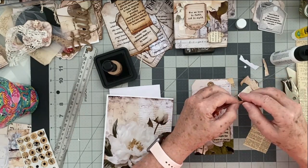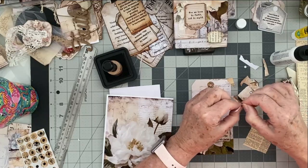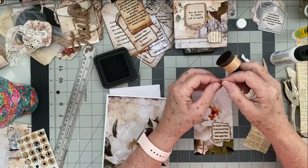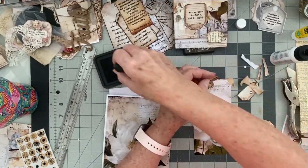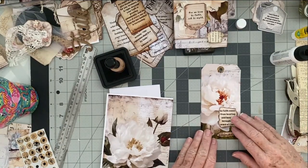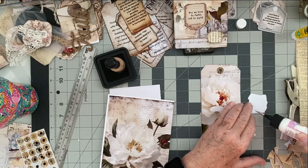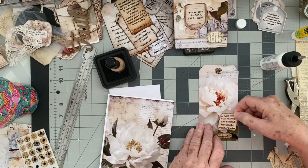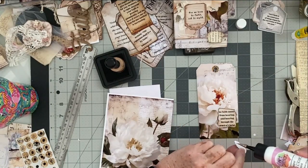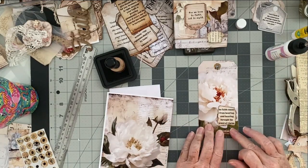It's Romans 10:17. Now here's an example of why I love digitals — if this was a physical kit that you bought and used, you wouldn't have it again. But once you buy a digital kit you can print it multiple times, use it over and over again. 'Faith comes from hearing, and hearing through the word of Christ' — Romans 10:17. We're going to put it on just like that. I'm happy with that, it looks really pretty. Let's glue this down, and the junk mail envelope is almost completed.